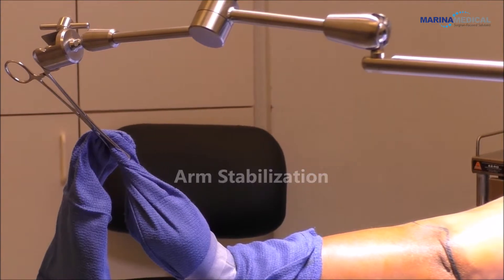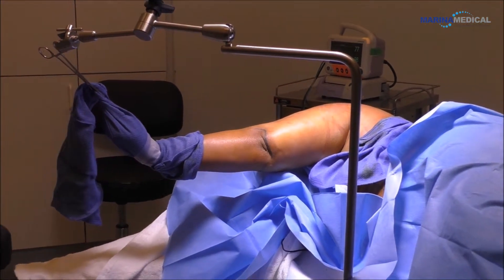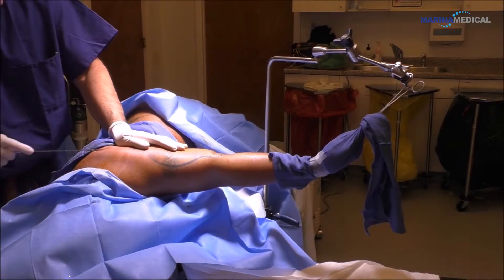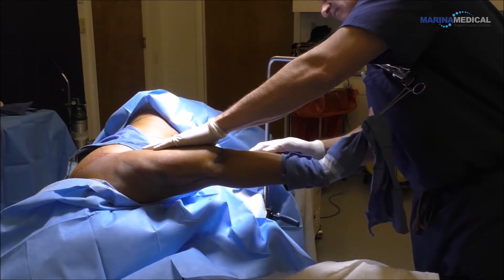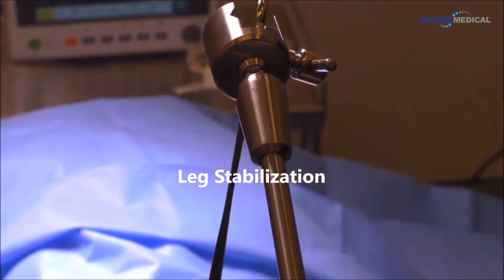So I put a towel on the hand, I put a clamp on the towel, and I put the towel on the robotic arm — and now I have an assistant for the hand that never gets tired. My assistant is now sitting there just doing chart work, giving medications. For the leg, same thing.